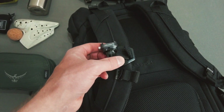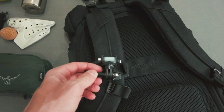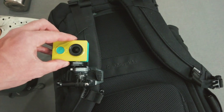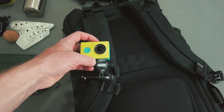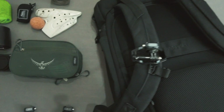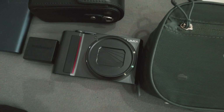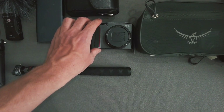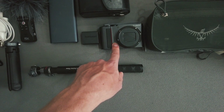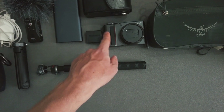I also put one quick release on my backpack so I can carry the camera on my shoulder — if I want to put it away quickly I can just clip it on, or I can keep it on and film a little bit. It's really useful especially with action cameras or the DJI Pocket 2. I wouldn't put a bigger camera on there — it's a little bit scary.